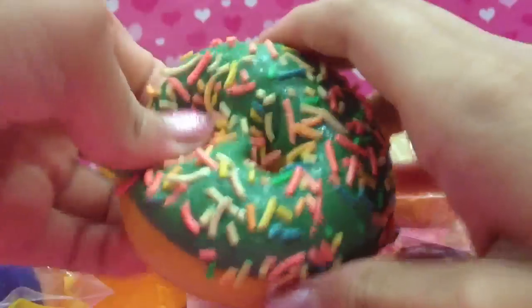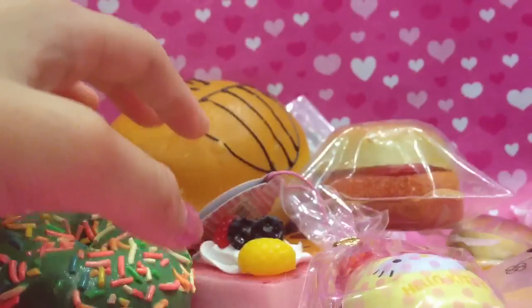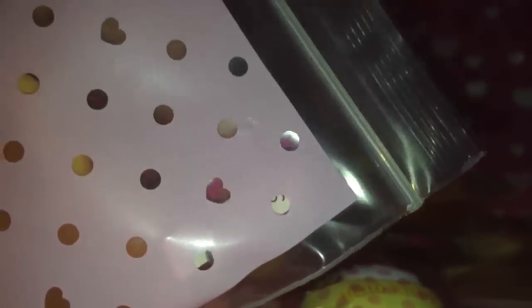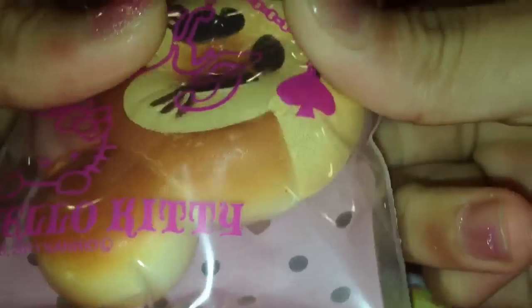Then I didn't package this one — it was in packaging before but right now it isn't anymore. Then I packaged this mini mouse squishy — it's so squishy and scented, and there's a Disney tag on it that you can't really see because it's blocked. It's so squishy.